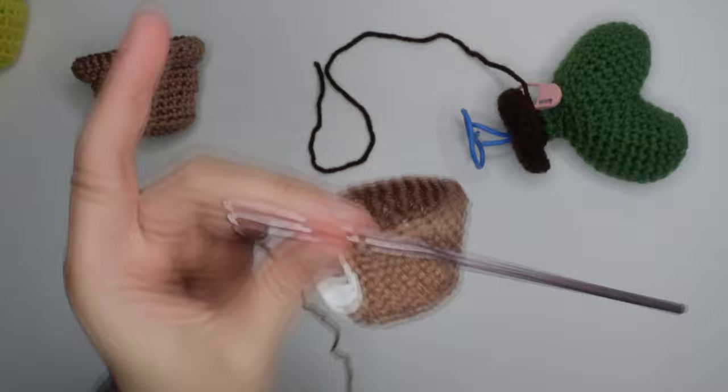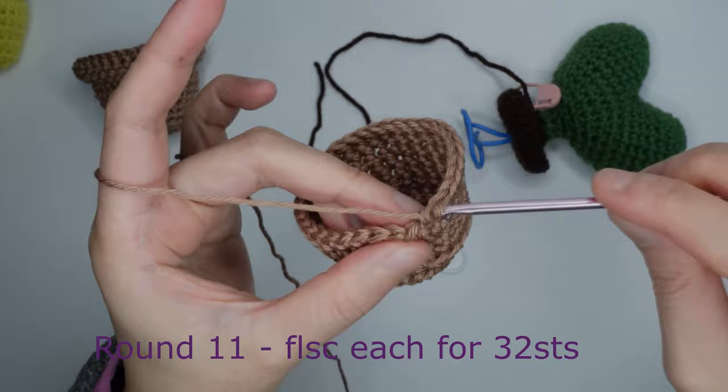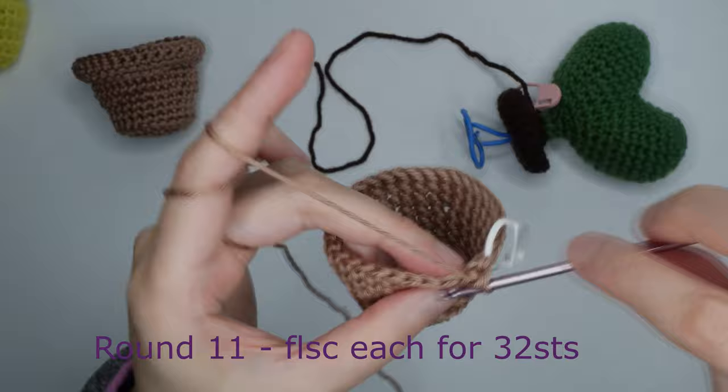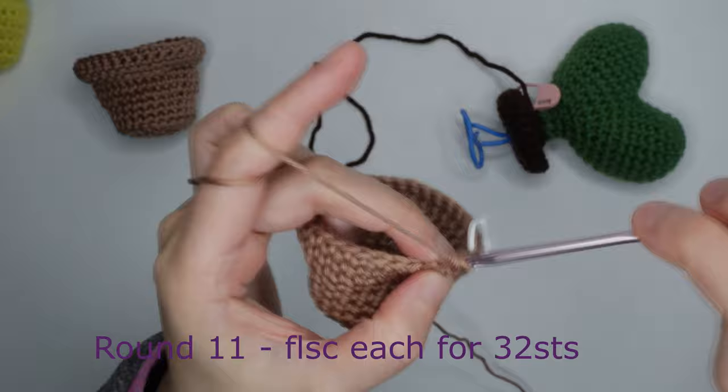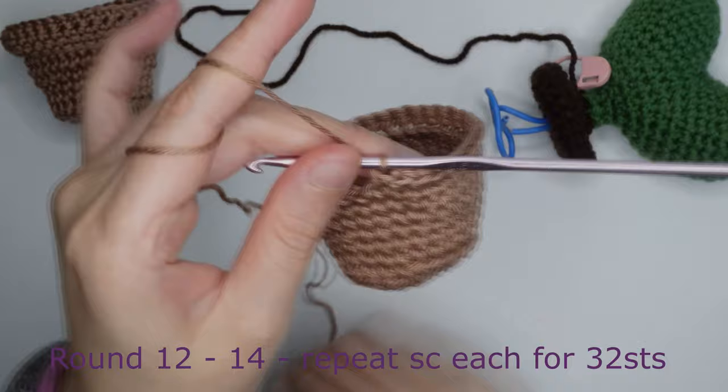For round eleven, do a front loop single crochet in each chain for 32 stitches. For rounds 12 to 14, just repeat single crochet in each stitch for 32 stitches.